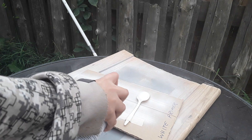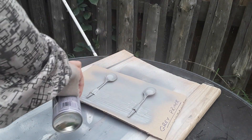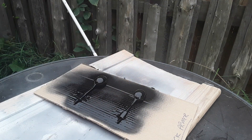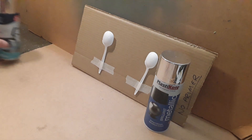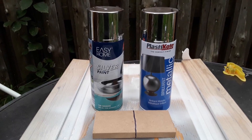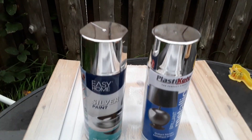I then gave each pair of spoons a coating in a different primer, making sure that they were covered evenly. Once the primers had dried, I then took it in turns to paint each one with a different chrome paint to see if there was any difference, and I wanted to see if it was possible to get a finish that looked like the mirror finish as promised on the lids. I also needed to find out if there was a specific formula to follow in order to get the finish I was looking for.